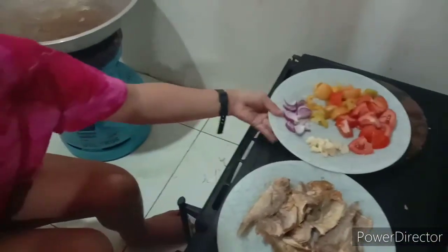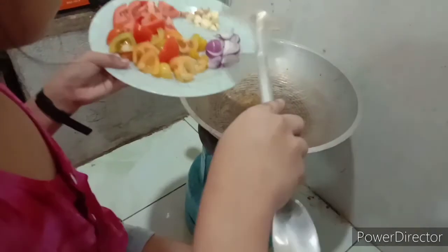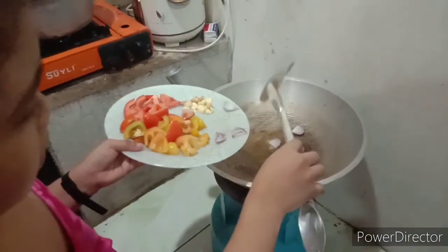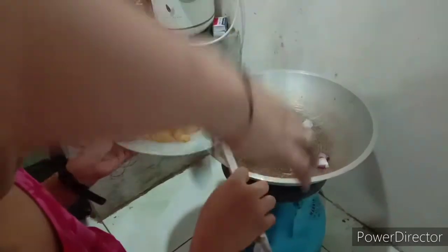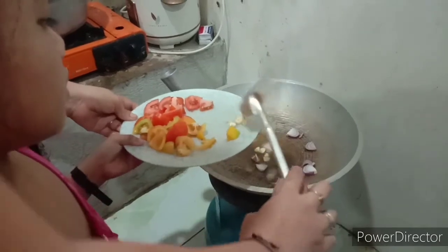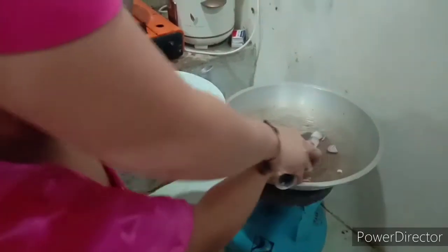So guys, let's put the onion. Okay, onion. Dahan-dahan lang guys, baka mapanugan. Dahan-dahan lang guys, kasi baka mapanugan.